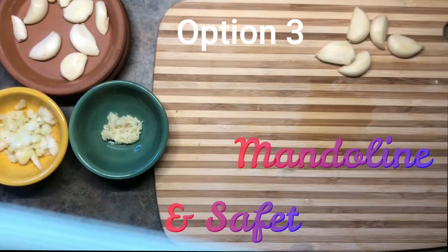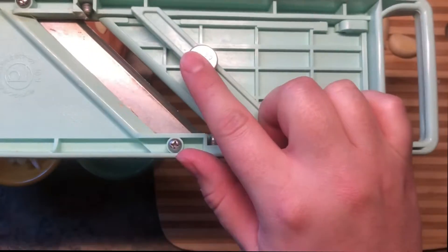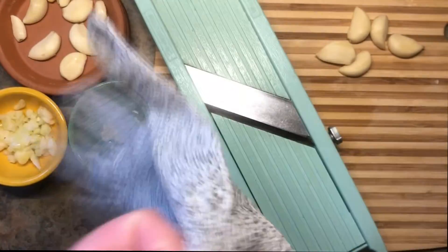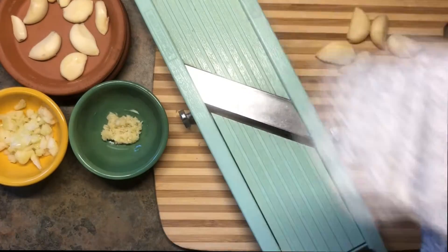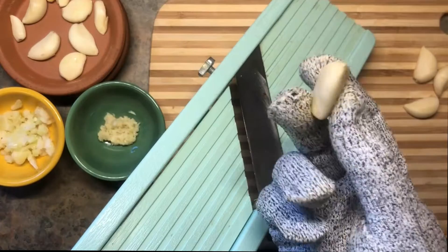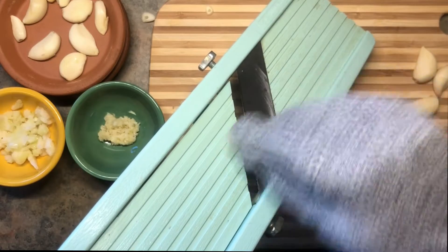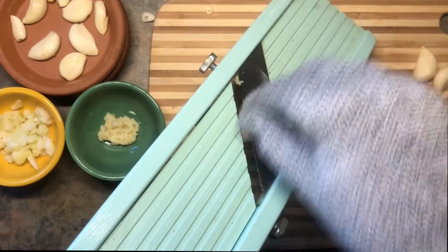Third option: a mandolin — of course, with a safety glove. Mandolins are adjustable, so go ahead and put it on its thinnest setting. Put on your safety glove; this will protect your fingers. Just like with the grater, we're going to go pointy side down and run through so we have uniform slices of garlic. Perfect!